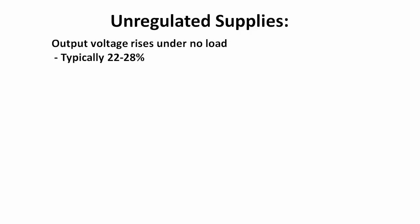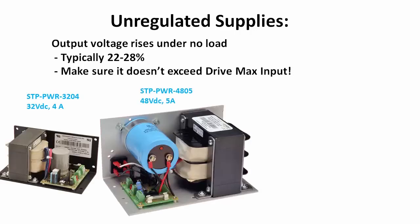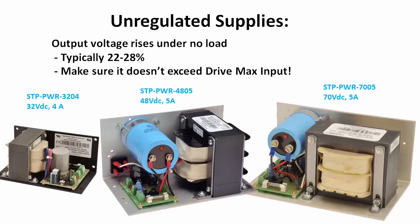Beware that the voltage of an unregulated supply tends to float higher with lighter loads. So make sure your unregulated supply stays within the drive's tolerance. Of course, you don't need to worry about any of that if you're using the appropriate AutomationDirect Unregulated SureStep Supply with an AutomationDirect Drive — they are designed to work together.